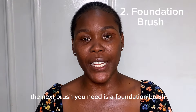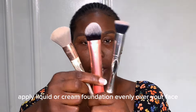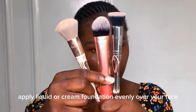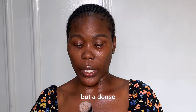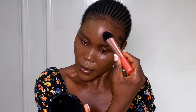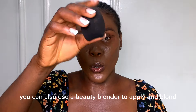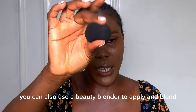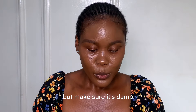The next brush you need is a foundation brush. A foundation brush is used to apply liquid or cream foundation evenly over your face. There are several types, but a dense flat or angled brush works really well for me.